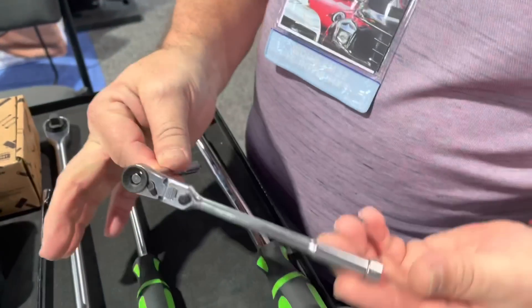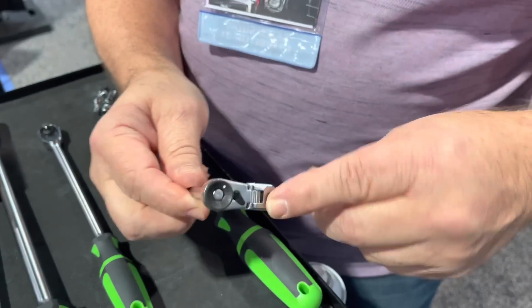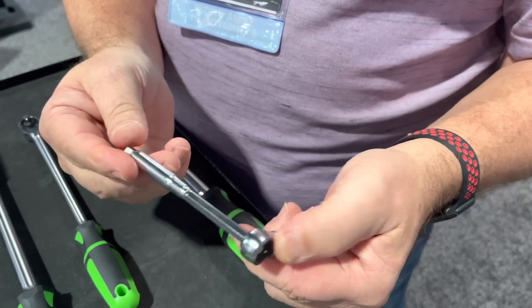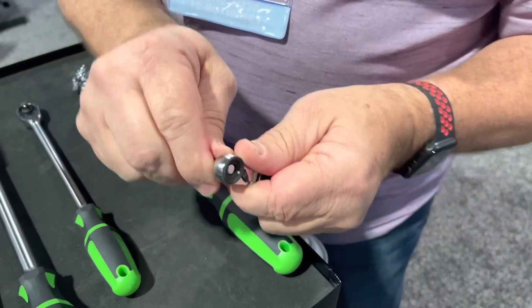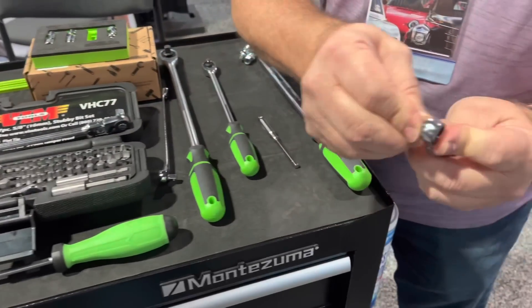So when you look at this little tool, it's very simple, it's small, it's a flexible ratchet. Everybody's seen one of those. We have a spinner on this ratchet and on top of that is also a bit holder so you can put bits on it for low profile reaching.